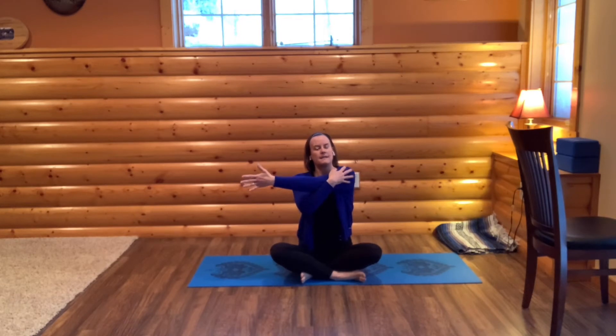Hold this for a breath or two, feeling and hearing your breath. Then come back to seated. Sit up tall and draw your shoulders down and back. Now let's move with the right arm — drawing across your body, placing your left hand on your right shoulder, and then turning your neck slightly to the right and looking up.